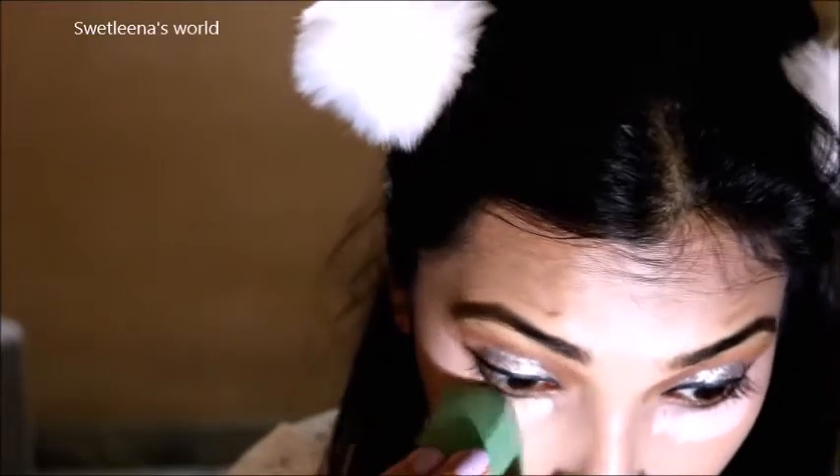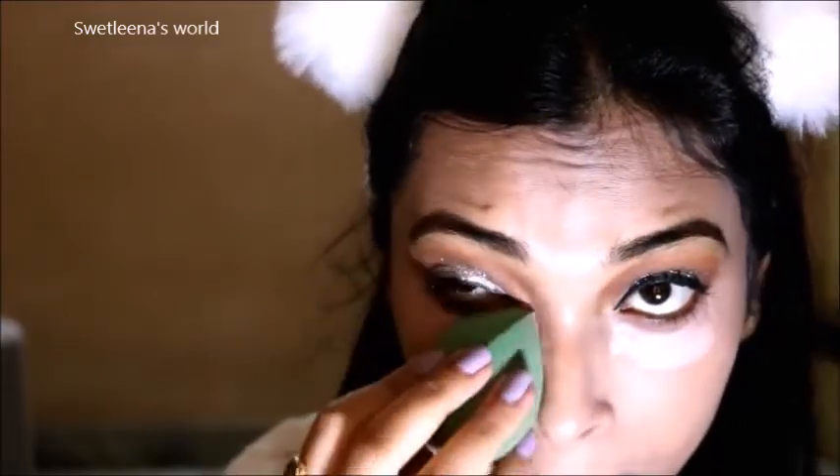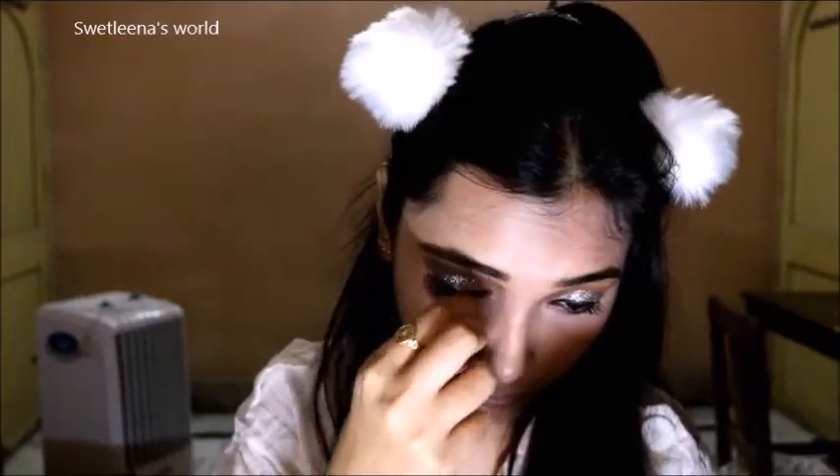Next I am going to apply for my face Inveather BB Cream and blend it with the makeup beauty sponge. Next I am going to brighten up my lower eyelid area with the help of a concealer. It is from Olivia. I am blending it with the beauty blender. Next I am going to apply some false eyelashes. They are from Amazon.